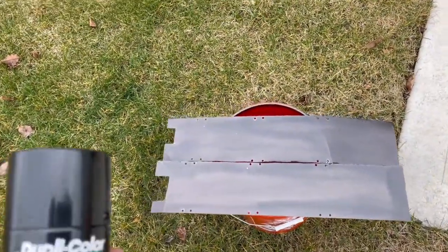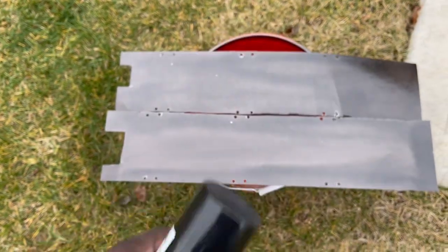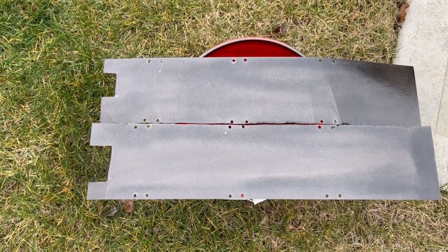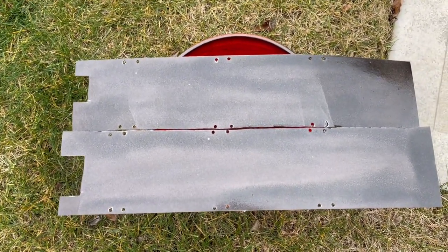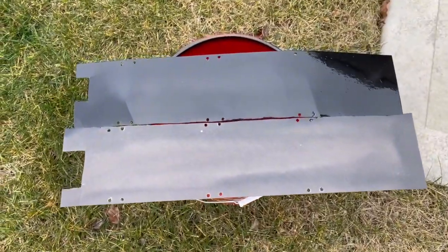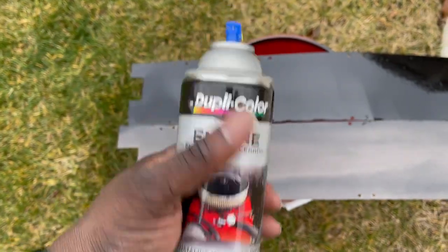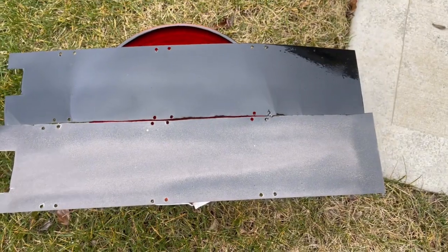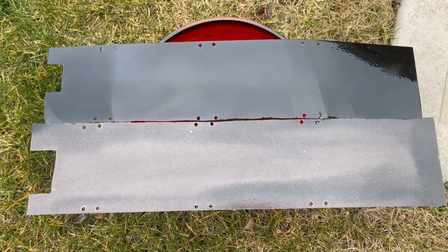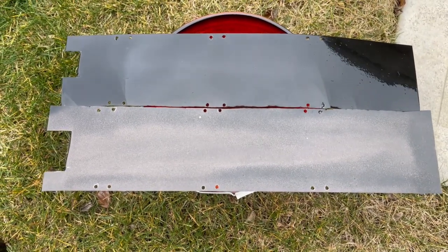I went to the auto store and picked up engine paint — Dupli-Color — that can stand the heat and is meant for exterior use. The other paint I had was indoor paint, which is probably why the color didn't look right. Wow, what a difference the right product makes. If you're going to be painting, use Dupli-Color engine paint. I haven't even done the second panel yet and you can already tell the difference after just one coat. Don't skimp on quality — pay for what you want to look good.